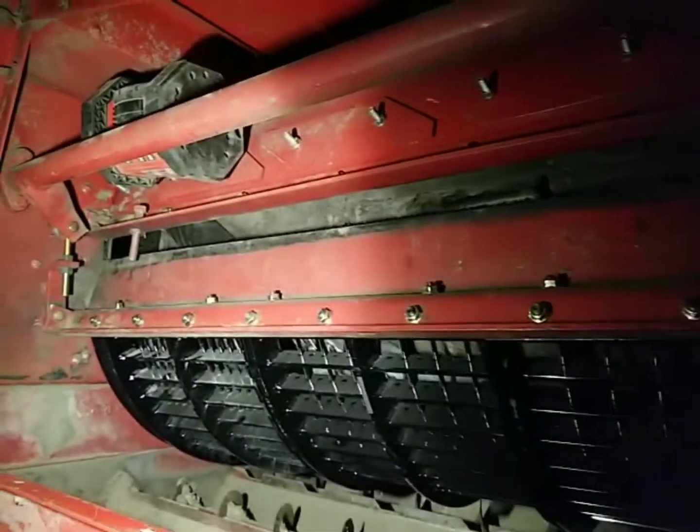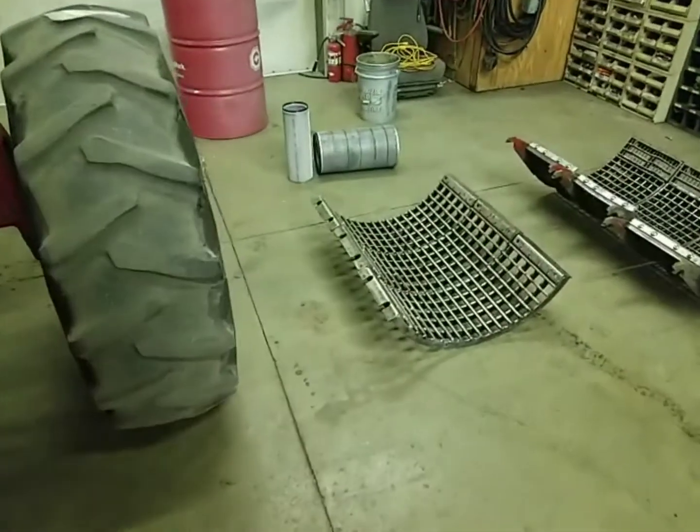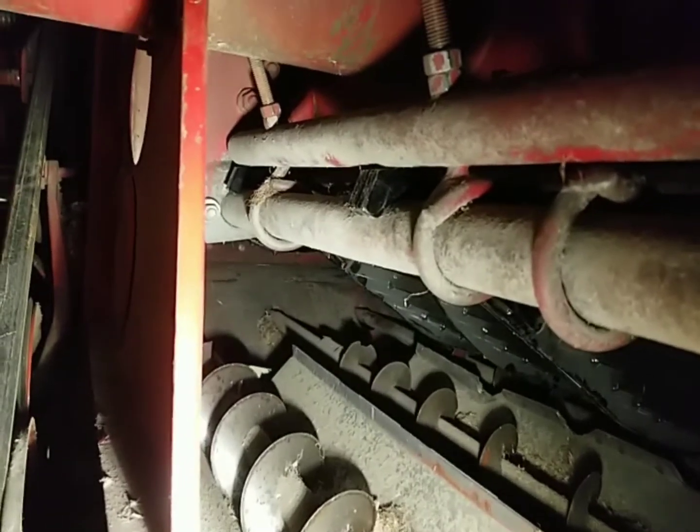There they are - all fixed and ready to go back into the combine. Dad got the concaves back in and got everything put back together that raises and lowers them for the different adjustments. Now I'm going to go on the other side, crawl in between the drive tire, and finish tightening those in. Then we can put the keystock grates back in, change the oil, and this combine is ready to go to the field.